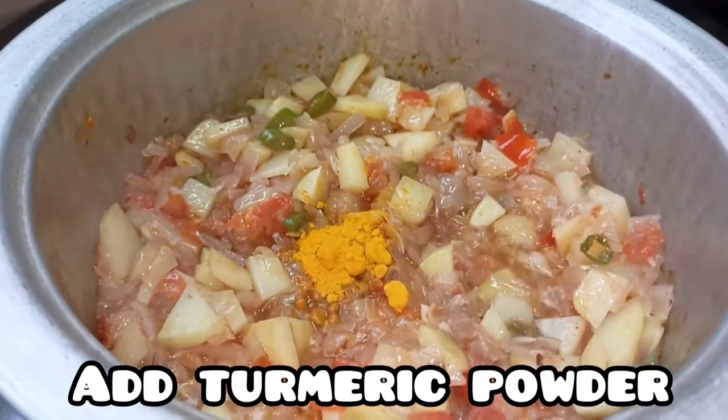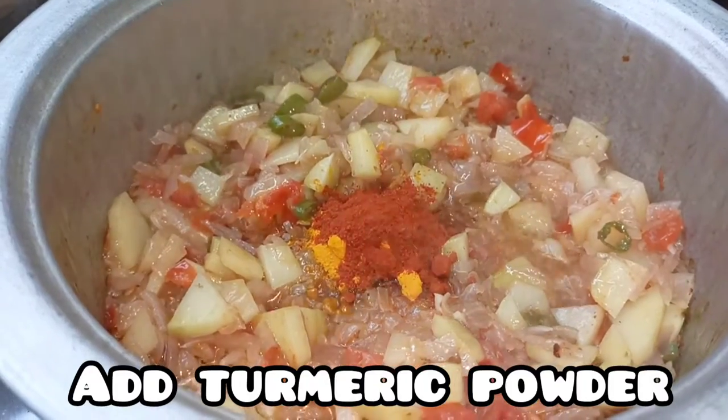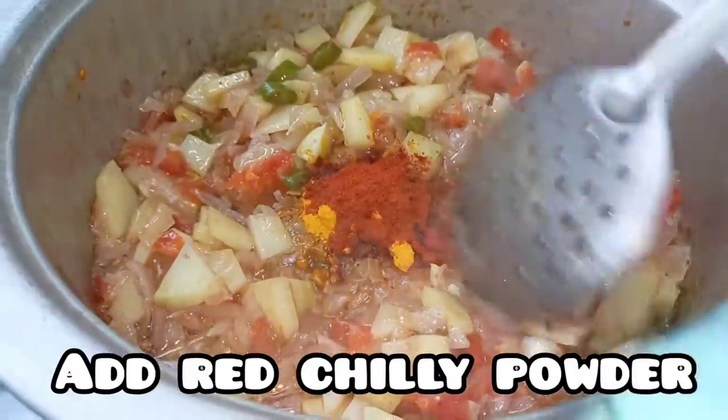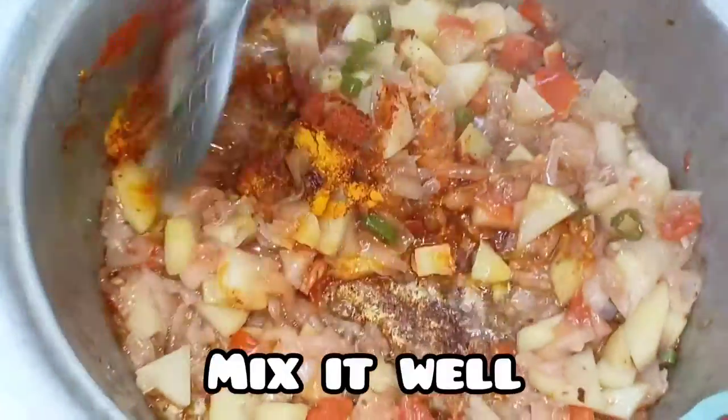This time, add the masala. Add 2 tablespoons of masala, then 1 tablespoon of salt.